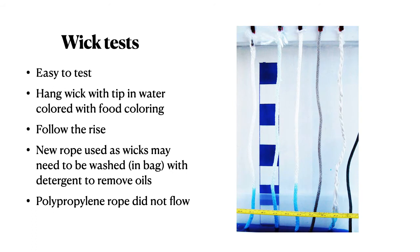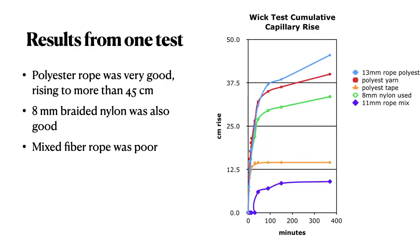It's a good idea to test any wick material you're considering. Just hang it with a tip in the water, colored with food coloring, and follow the rise of water. New ropes may need to be washed, as sometimes they have oil added during processing and manufacturing. Polypropylene rope will not flow. Here are the results from just one test — the polyester rope was particularly good, rising to more than 45 centimeters.